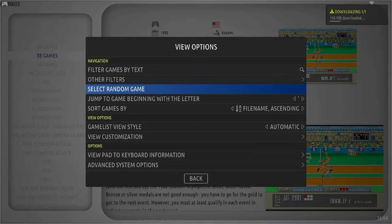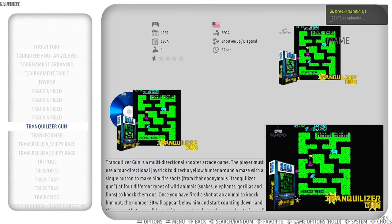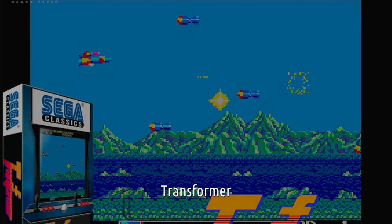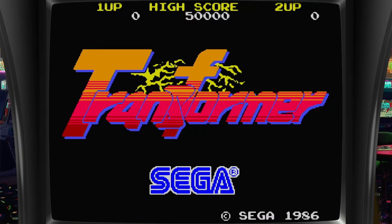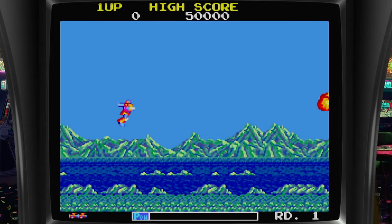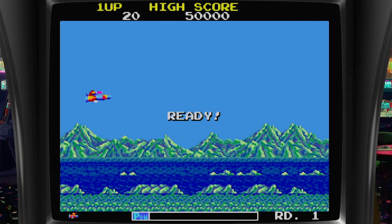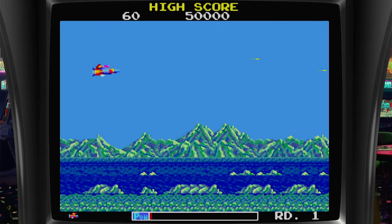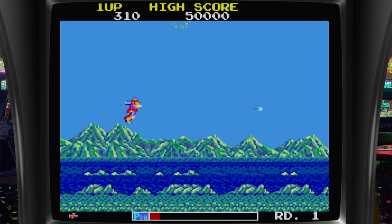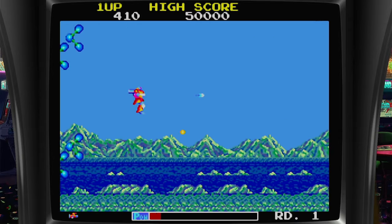Another thing I like doing when I'm in this is press Select. You can go to Select Random Game and it jumps right down to somewhere. Tranquilizer — I don't know what that is, I'm not going to select it. Transformer — I'll give that one a go. Never played this one before. Good old school stuff eh? Button transforms. Anyway, let's have a look at the new theme, should be loaded by now.